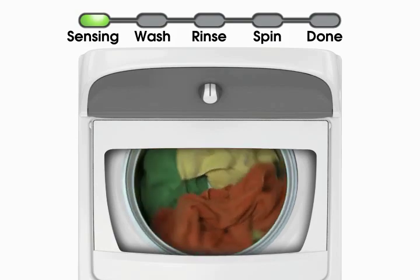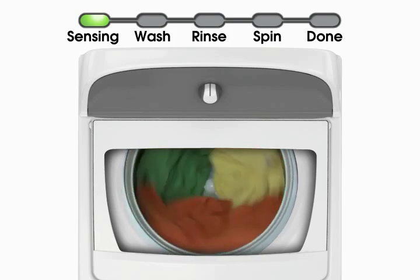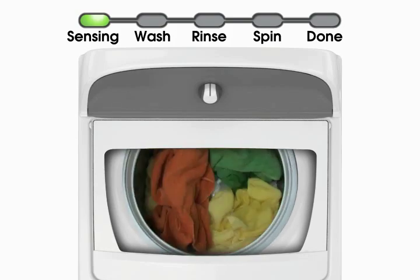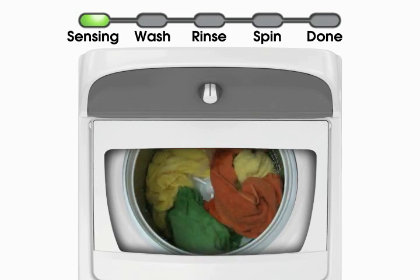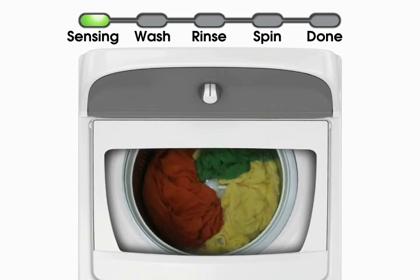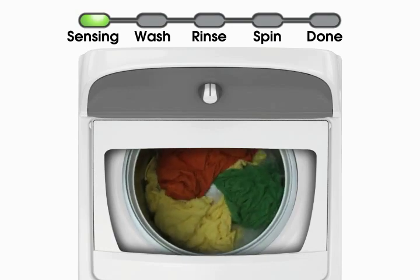This HE low water washer works differently to sense load size and fabric type. It first spins the dry load, then adds water, briefly moves the load, then pauses to allow the water time to soak into the load. Depending on the load size, intervals of spins, fills, and pauses will continue until the right amount of water is added. Items will be wet but may not be completely under water. This is normal for a low water washer and still provides excellent cleaning while saving water and energy.